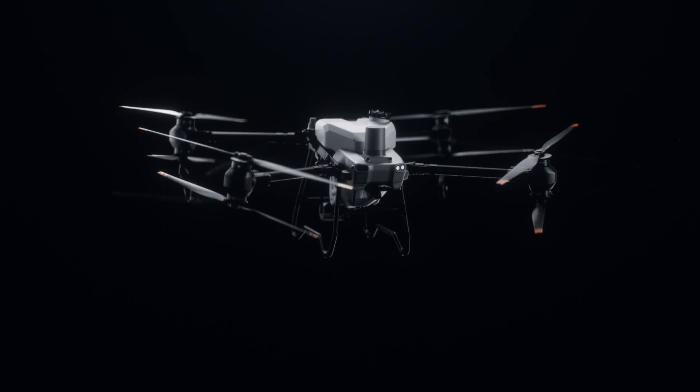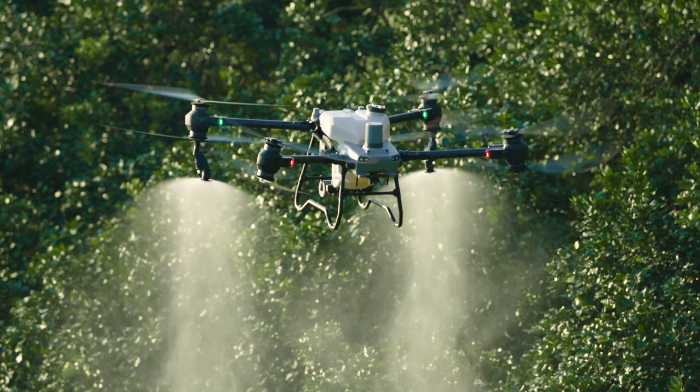Ready. Steady. Go. Meet the brand new DJI Agras T50.